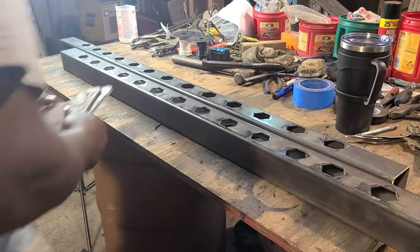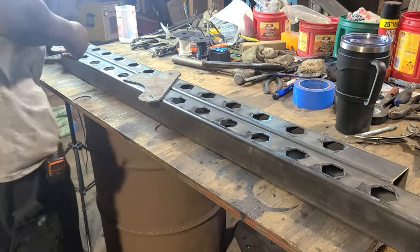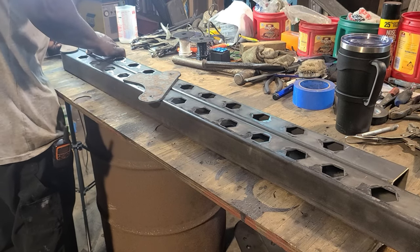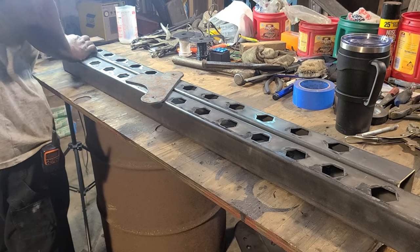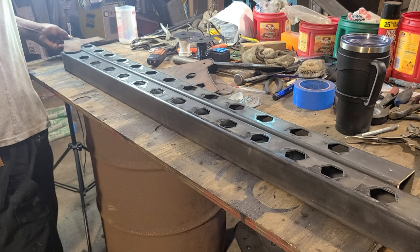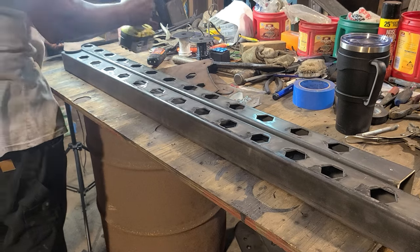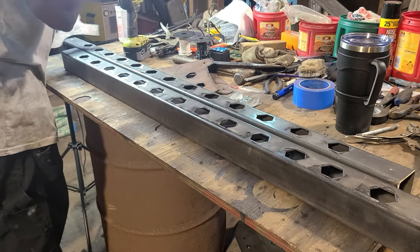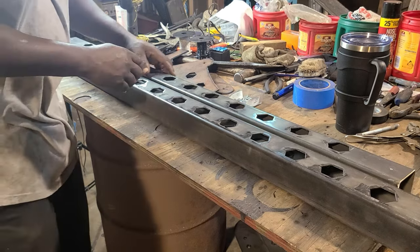I just changed the view so you can see it from a different angle — me placing the upper and lower connection assemblies on there. What I'm doing is putting a self-tapping screw in one of the holes to secure it just to mark it. Once I've marked it, I can come back and drill it out.